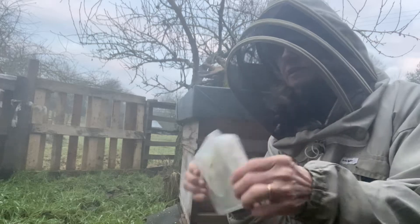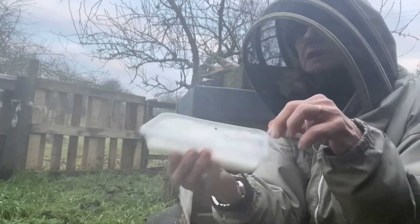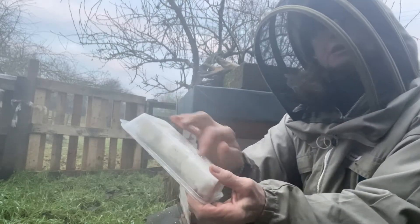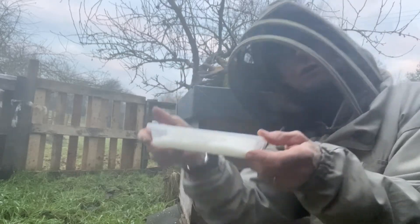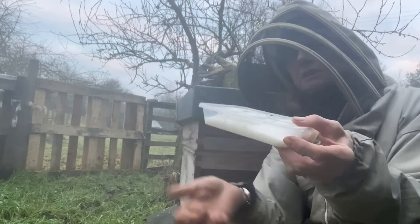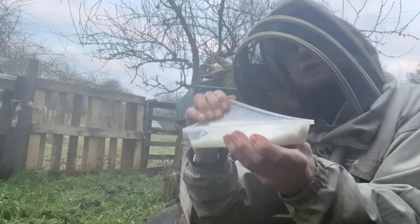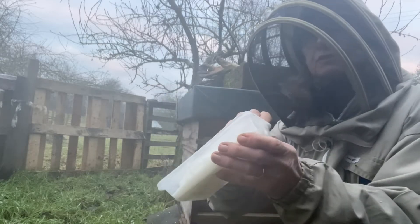Just very briefly, this is a takeaway container — get them off Amazon. Put the lid on top and cut the hole in the bottom, not the top, because you're going to place that on top of the hole in the crown board so the bees have got access to the icing. When it runs out, it's in the bottom — you just lift off the top and replace it with fondant icing.